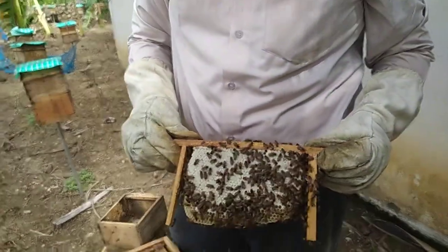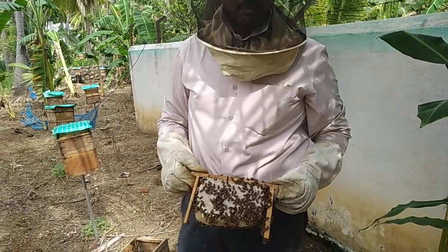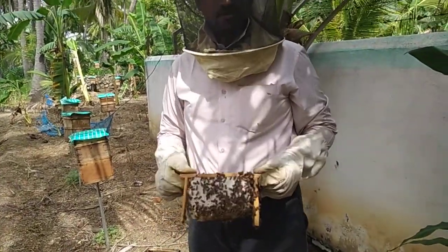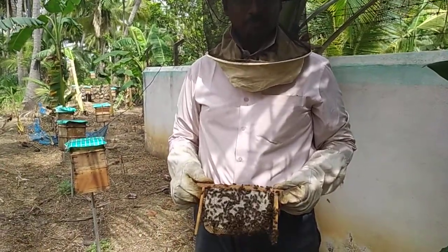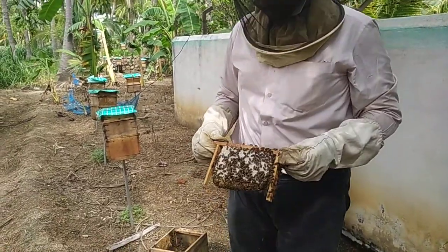Now, we are going to use comb honey. For this comb honey, there are many benefits. If you have liver problems, cavities, or pulps, they are very helpful.